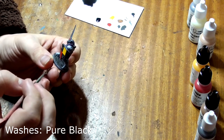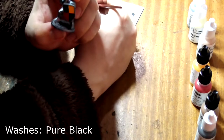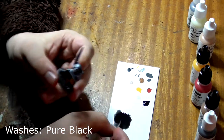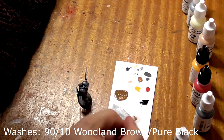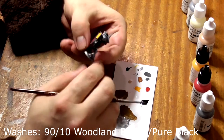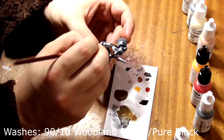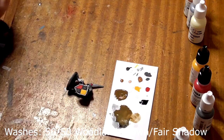Wash this over the cobblestones on his base, allowing it to flow naturally into the recesses. Use this same mixture to paint the joints in his armour to give it a little bit of shadow. Next we need to take some Woodland Brown and a small amount of Pure Black, water this mixture down on your palette, and wash this over the leather areas of the model. After this, take some Woodland Brown and mix it 50-50 with Fair Shadow, water this down and wash it over his face.